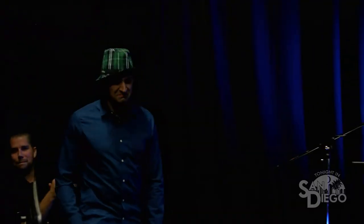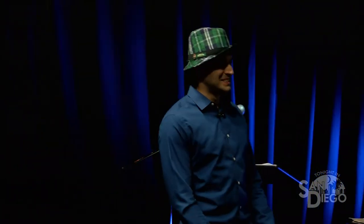Everyone, give a warm welcome to our first guest, Brutus. Welcome, Brutus. Tell us, what are your DIY concerns today?